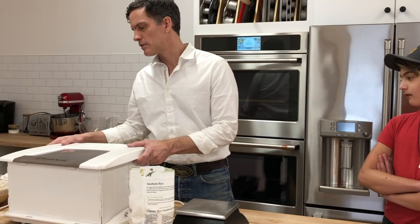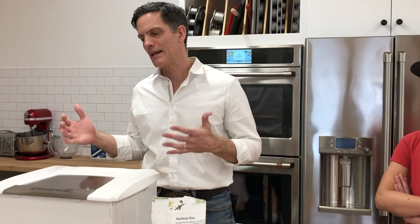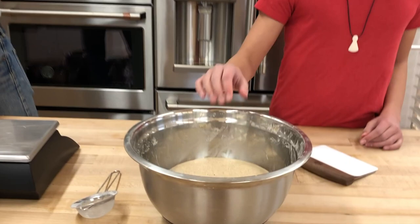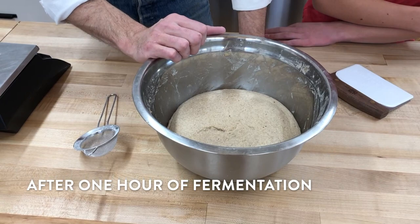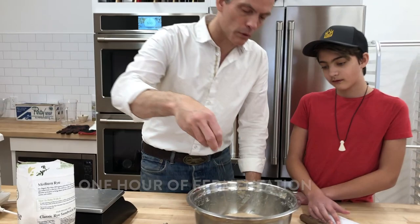I used a proofing box today — I'm not big on tools and do everything by hand with as few tools as possible, but this is one I might like to have at home. I'm using it just because it helps keep things warm. This rye dough will not rise as noticeably during bulk as a wheat-based dough. It's a little bit puffy but not big and gassy. Rye just doesn't do that — it's denser. Don't look for something super big and puffy; it just should feel a little bit active.